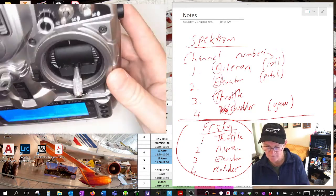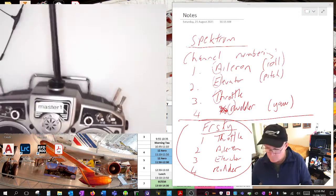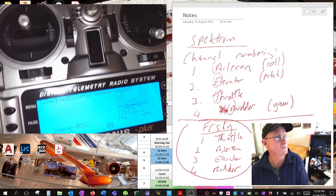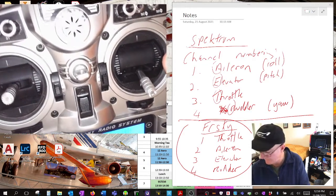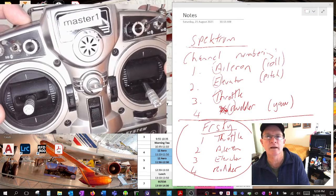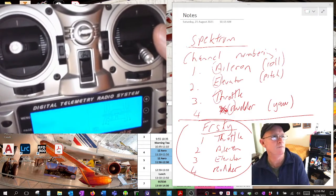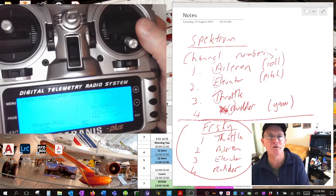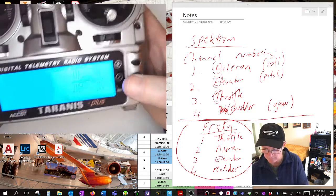Page across - it says beeper switch. If you lose your model in long grass and want to find it, you can have a switch - the X-Light's got a momentary switch - you press it and your model will go beep beep beep so you can find it. Students really like pressing the beeper as they fly past just to annoy everyone. We'll allocate that to SB.